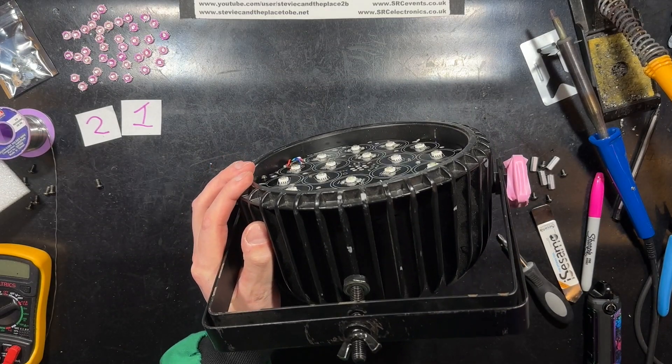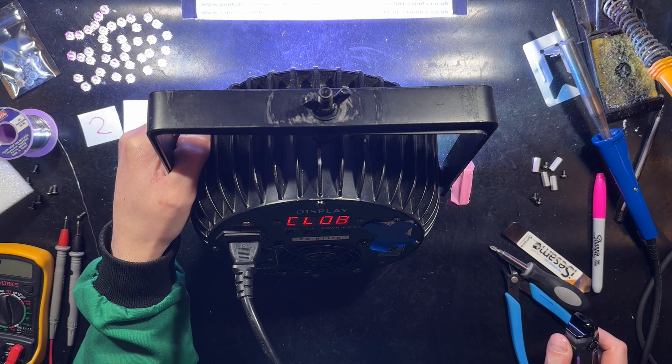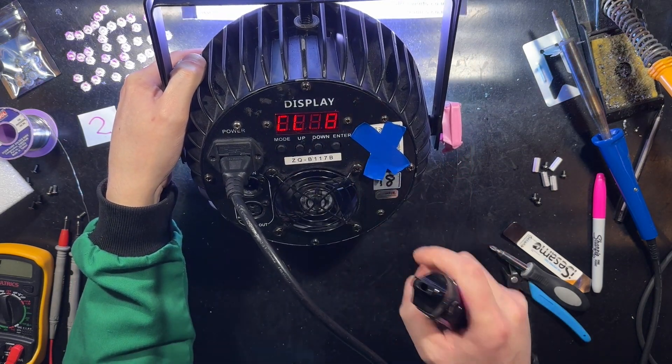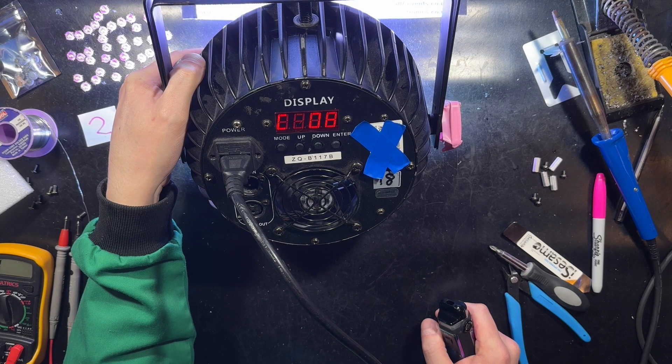You'll hear that the fan is running constantly — well, until the power can heats up, and then the fan shuts off, which is less than ideal. I'm running it with all the colors up. Oh, there we go.